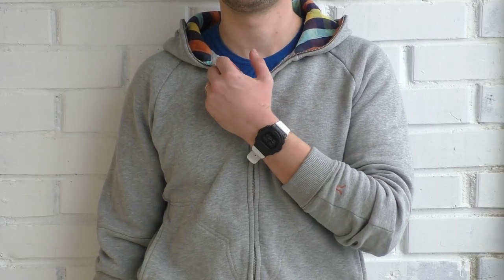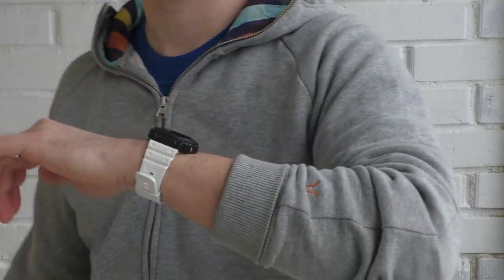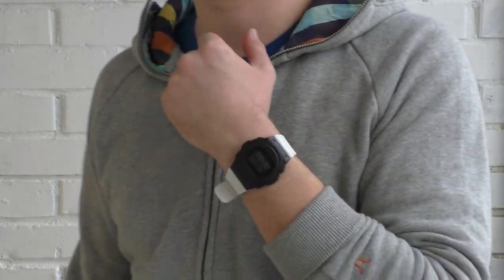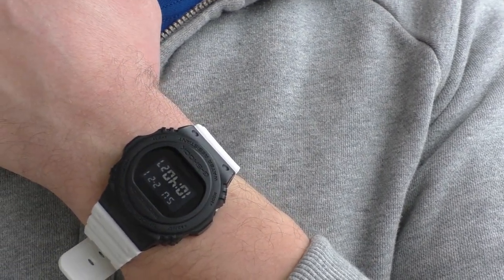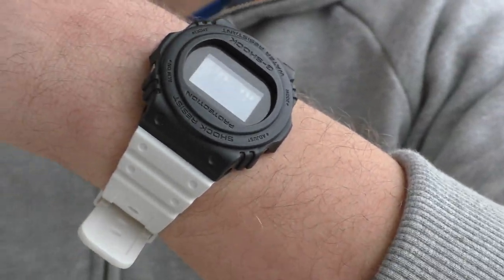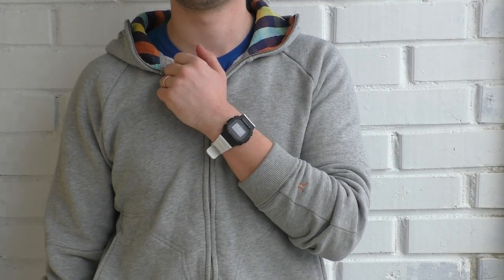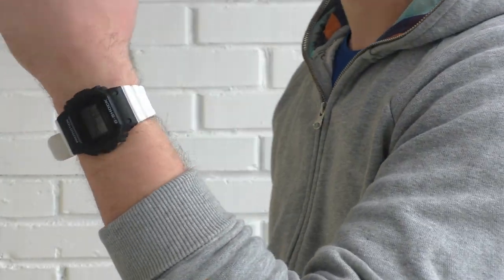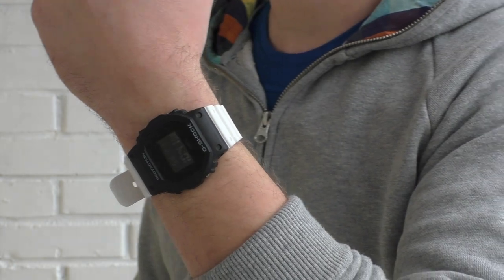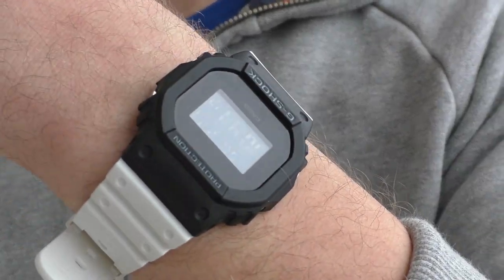Now just to mess around — this is the original rounded face with a white strap. Looks alright, not my thing, but I can see it. And now with the square face: white letters on the square face together with the white strap — maybe, but nah, not really, not my thing.